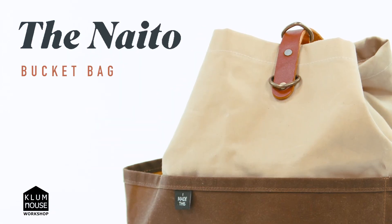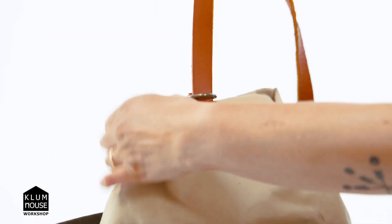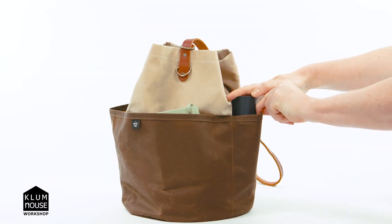The Naito features a strong circular base for your bag to sit upright, a cylindrical body that folds into crisp pleats that cinch together, an adjustable crossbody strap custom fit to your body, plus pockets, pockets, pockets!